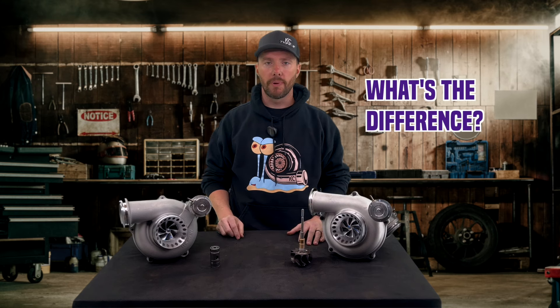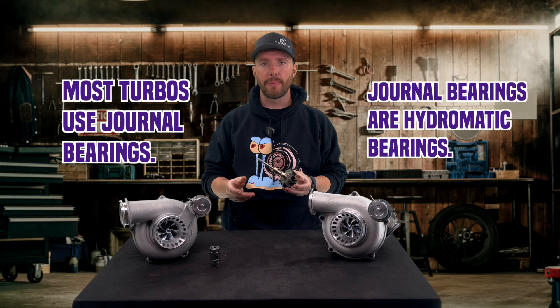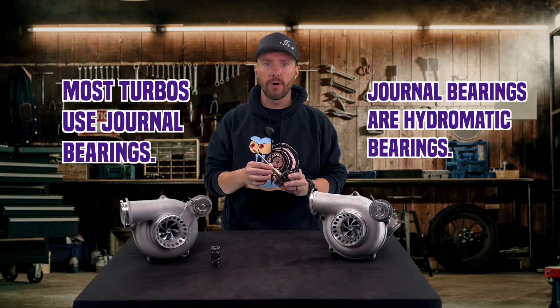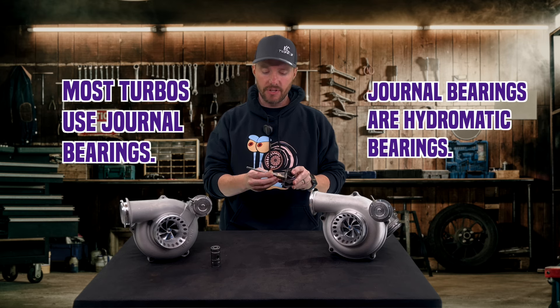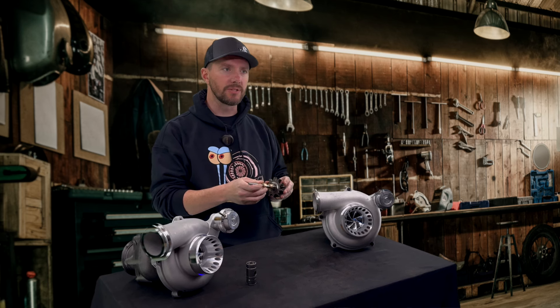So what's the difference between a ball bearing and a journal bearing? Most turbos are journal bearing, or some people call them hydromatic bearings or sleeve bearings. It's a sleeve over a shaft that rides on oil film. You have oil pressure that goes into the bearing, it centers the bearing, centers the shaft. That's what creates the lubrication — that's what the turbo spins on.